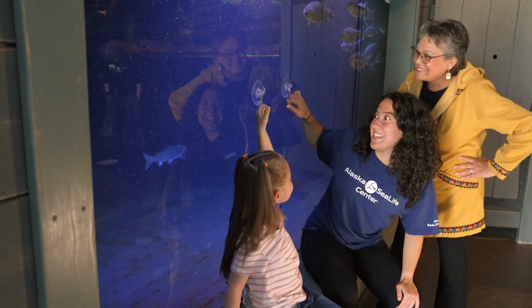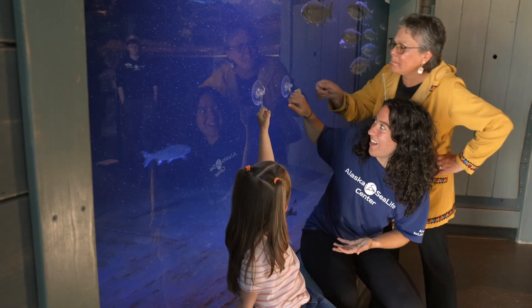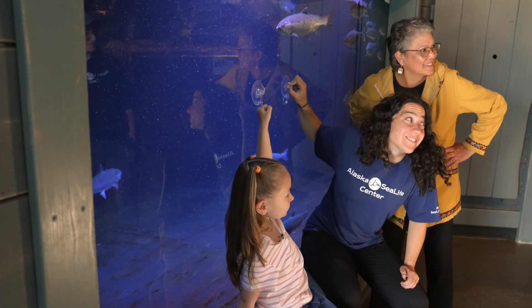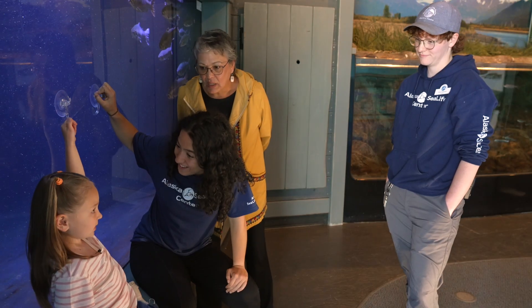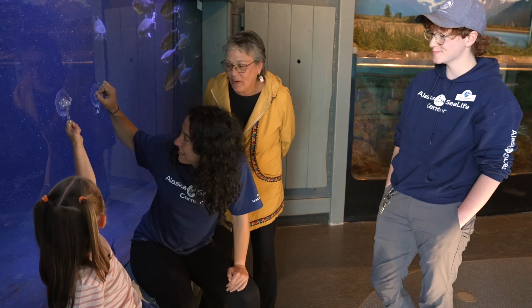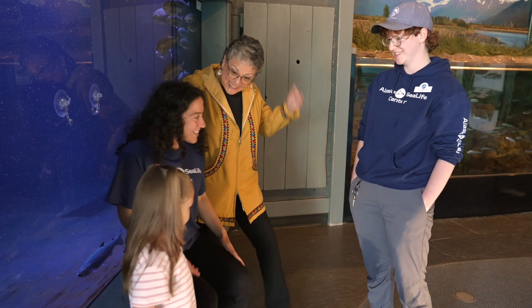We're just trying to get these suction cups off this glass. It's so sticky, isn't it? Looks like you're having a hard time with the suction cups. We really are — it's super sticky. It reminds me of an octopus. Octopuses have really sticky suckers on their arms. You guys want to meet an octopus today? Yes! Come on, Small Fry. Come on, Frank. Let's go.